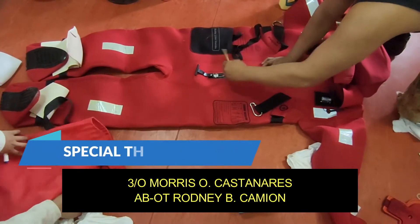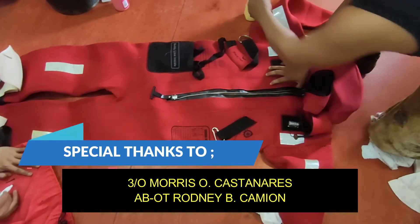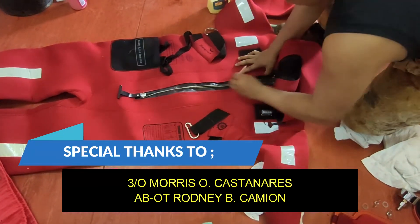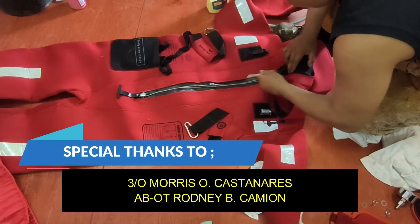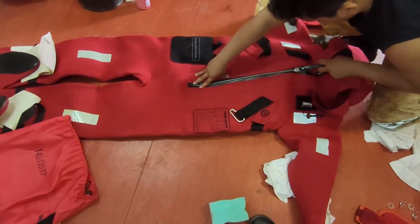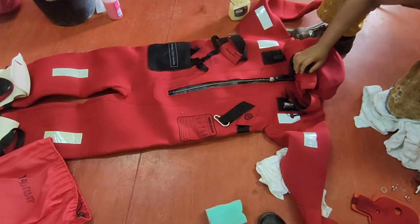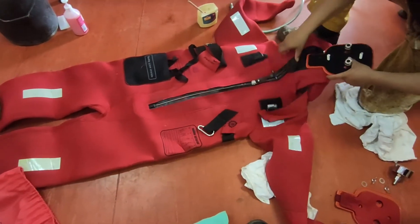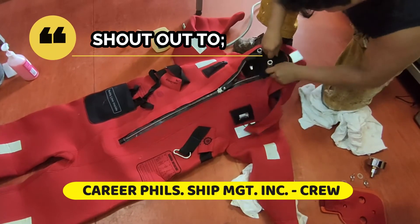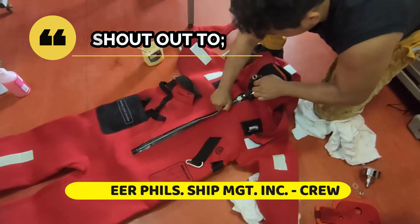Again, we put the beeswax on the zipper and check that the zipper is working well. Again, here is our testing apparatus used to pressure test the immersion suit.